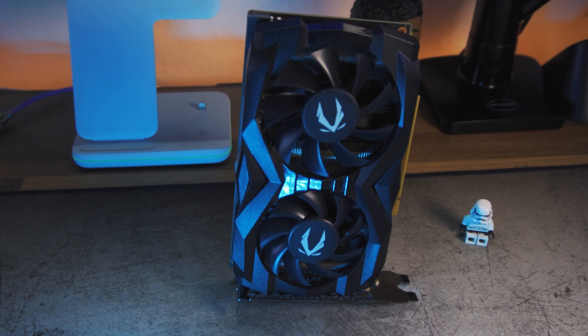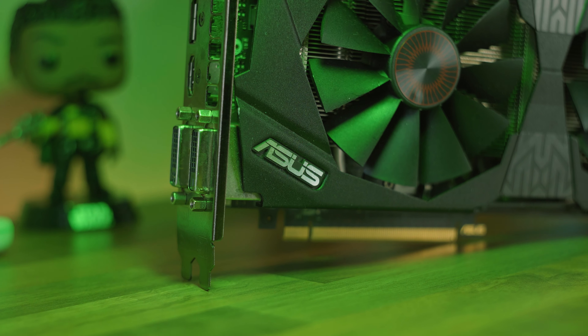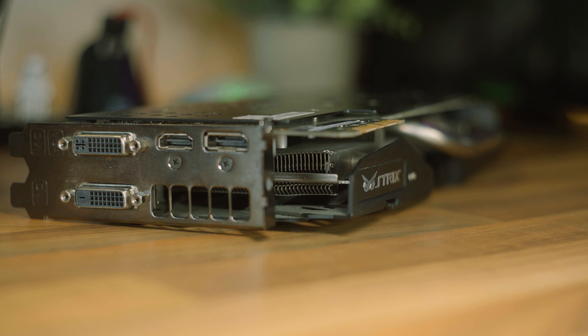The first fix I like to do with any graphics card is to give it a clean. If the card is dirty, cleaning it can actually bring it back to life. I fixed a GTX 660 that way — I gave it a clean and a V-BIOS flash and it works totally fine now. I tested it on the channel at some point last year, and I kind of use it as decoration now.